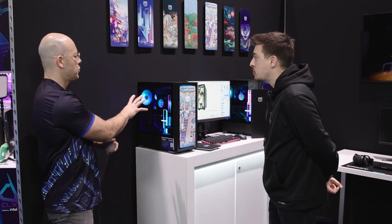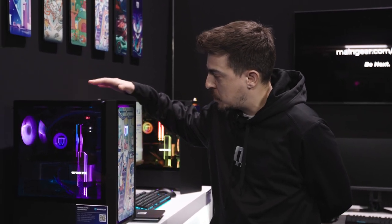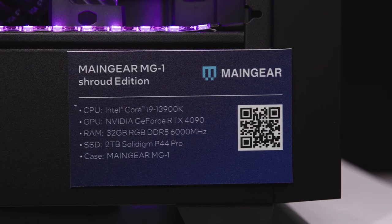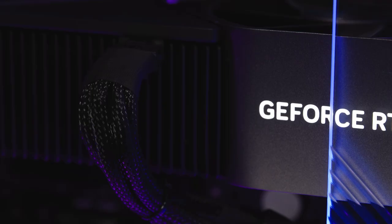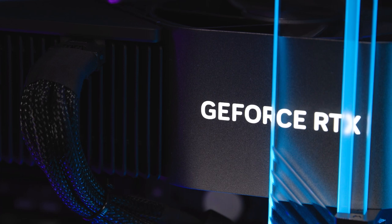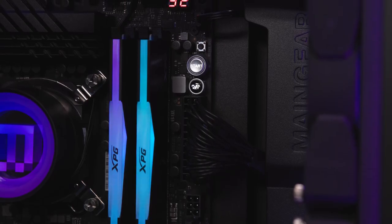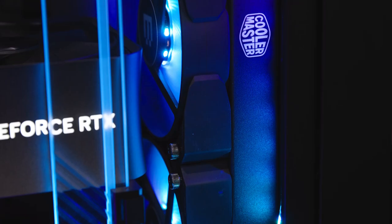So this is one of our new Shroud edition systems, and this represents the top of that stack — the ultimate edition. So 13900K, RTX 4090, 32 gigs of RAM — the absolute best of the best. And in this case, you were also able to fit the 4090 plus an AIO 360 in there. It is very, very compact and it packs a big punch.